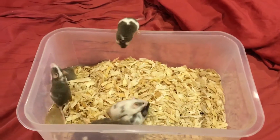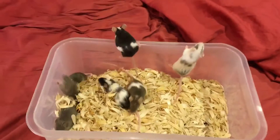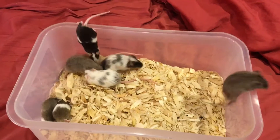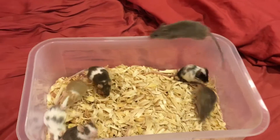Hi, this is Emmett from Pixel Mousery, aka Just Mice on Tumblr. I made a post recently and mentioned that I pick up my mice by the tail sometimes, and someone anonymously asked if I could show exactly how I do that.